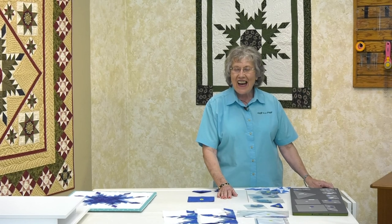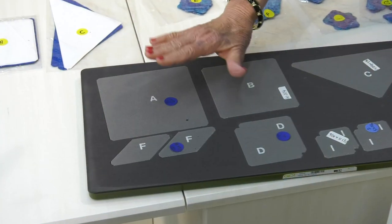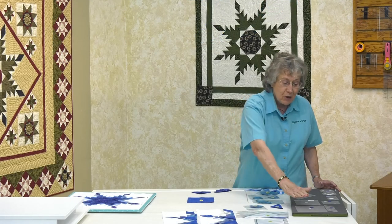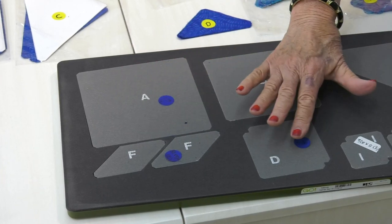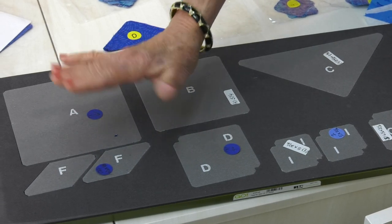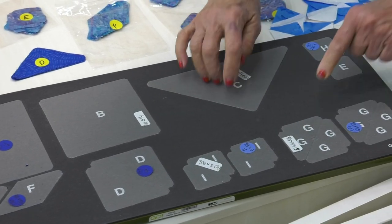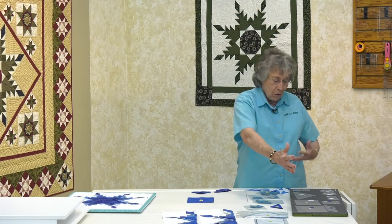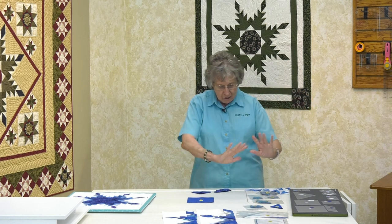So my die is cleared off now. You can take a look at all of the different pieces. Especially if you're going to make several of these blocks, it helps to remember the color. So if you just put a dot right on each die — this is definitely going to be the dark blues — you'll always remember over here are the lights, and then these are the medium blues here. Once you get that all organized, everything goes so much quicker.